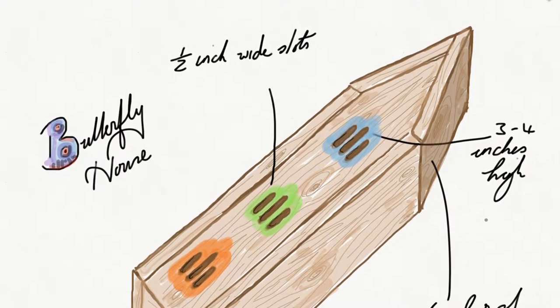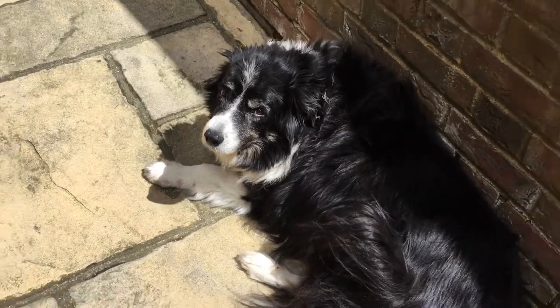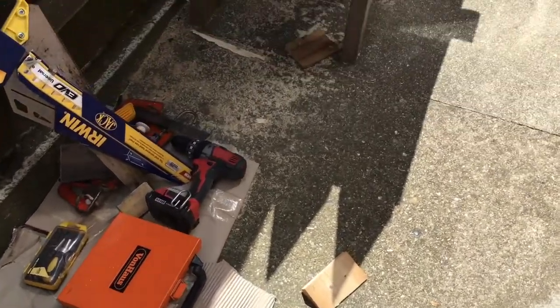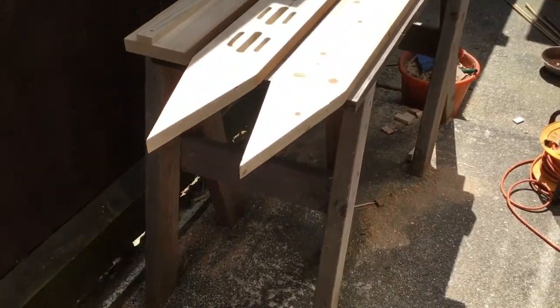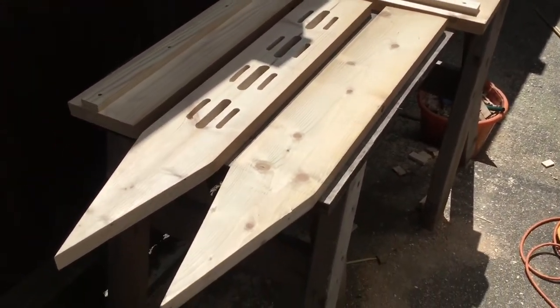This is Nellie — she's a dog we're looking after for the weekend while my mum and dad are away. You don't normally have dogs here as you all know, but she's a good girl. So, three hours of cutting later, we have all the bits laid out here.